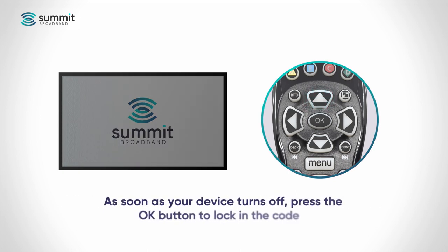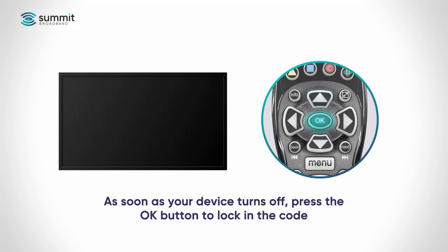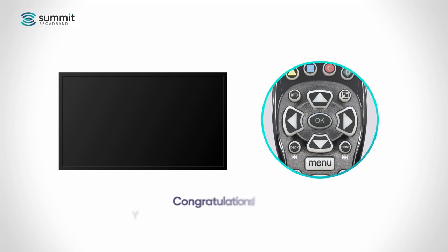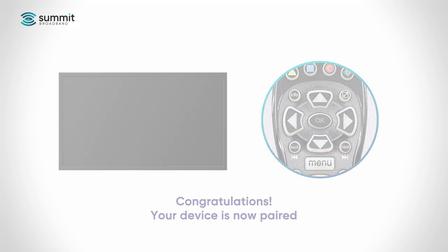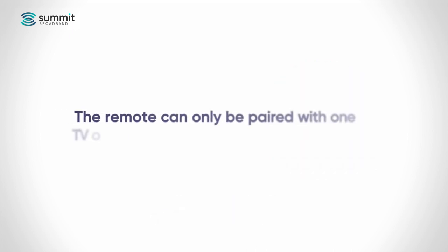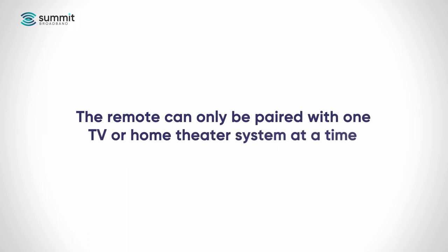As soon as your device turns off, press the OK button. This locks the code into the remote to control your device and exits the pairing mode. Congratulations! You have now paired your Synergy remote to your TV or home theater. Remember that the remote can only be paired to one TV and one home theater at a time.